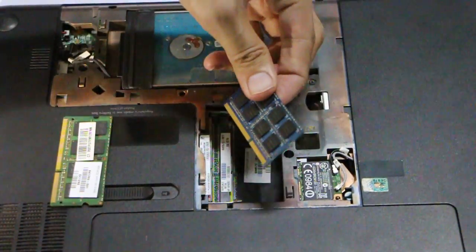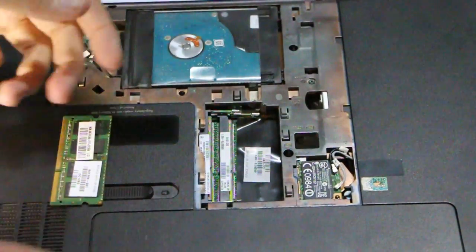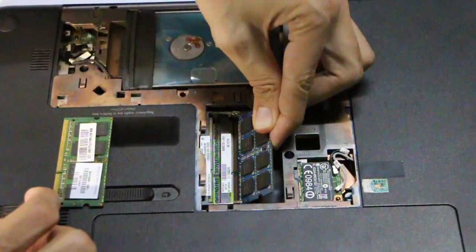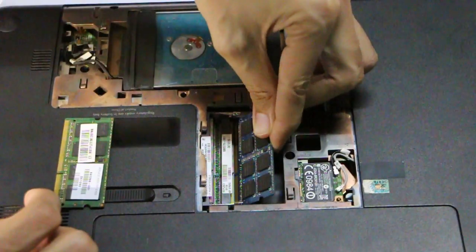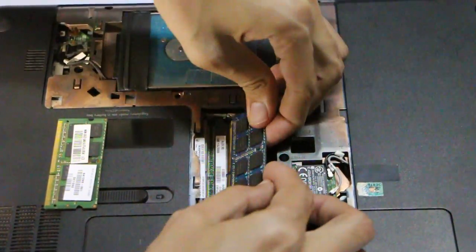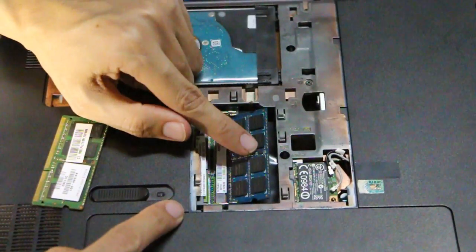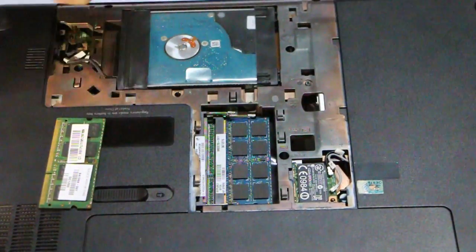If you want to add more RAM, you can simply put your RAM here, press it into the slots just like this, and then press it down. That's it — really simple and easy.